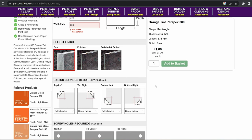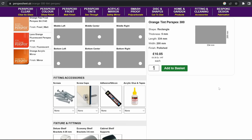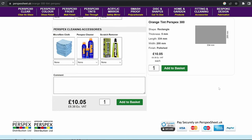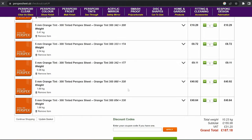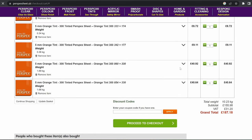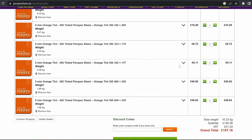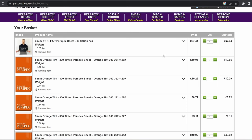Now you see here the finish options — sawn, polished, or polished and buffed. This will come into play later, so just make a mental note of that. You can see that to have it polished costs more money — it was a couple of quid to go for polished finish instead of just sawn, just rough cut. And here we are in the basket and I've got all of the items there. I think there were six sheets in total, cut to the specific size. Theoretically I should be able to wedge them straight into my shelves, no problem.